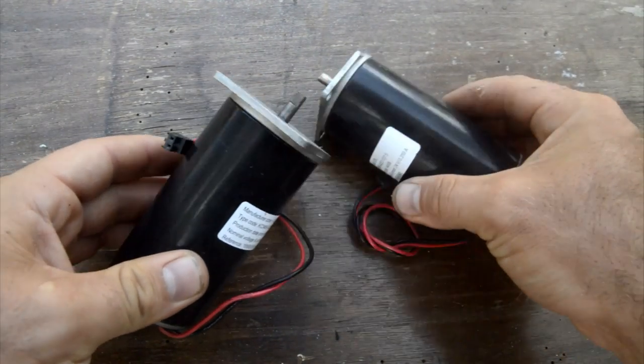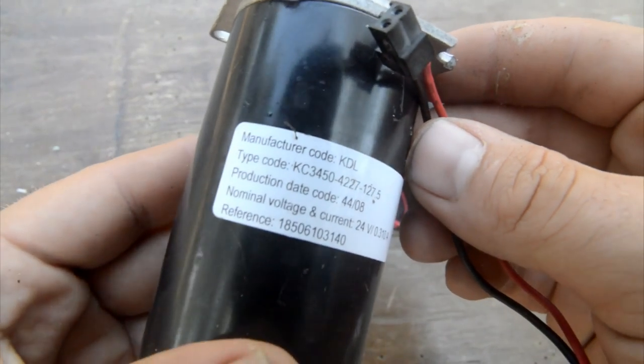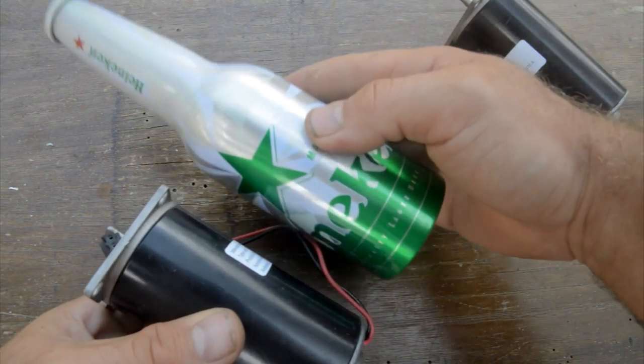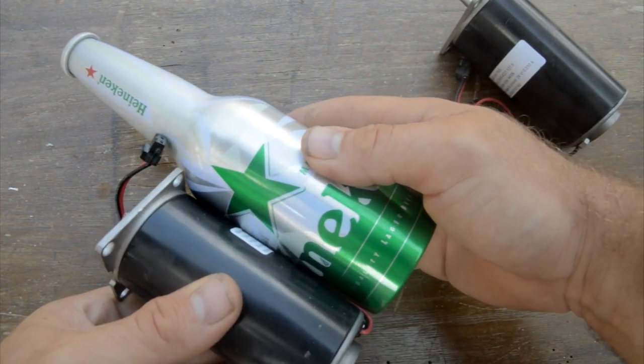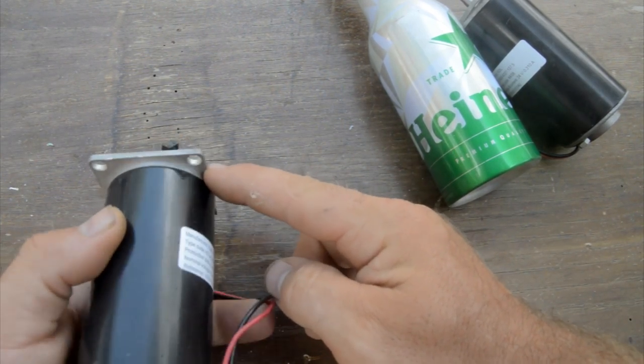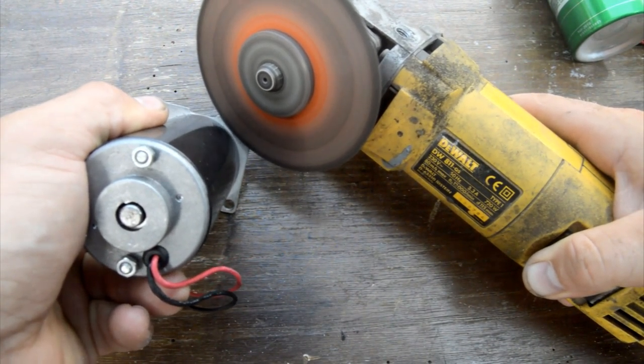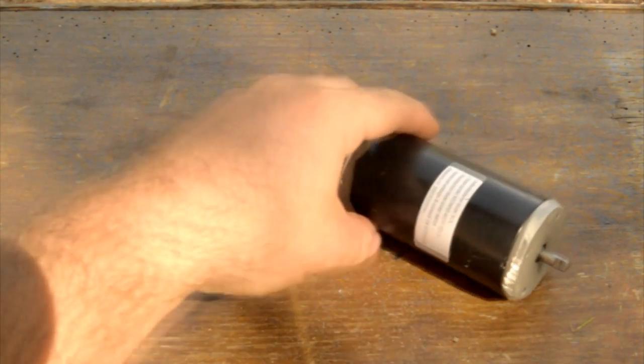Now let me take some big motors. These are 24-volt, 4000 RPM motors that go extremely fast, and they have the same dimension of the beer bottle, as you can see. Only the head of the motor is square so it doesn't fit in. I need to make it round using a grinder. This is the result.